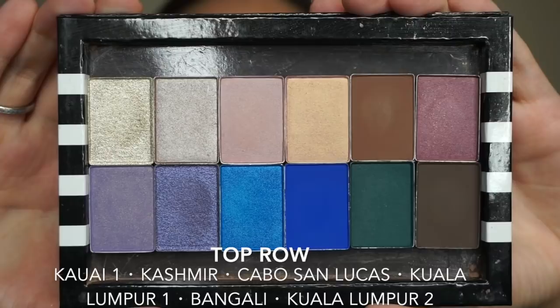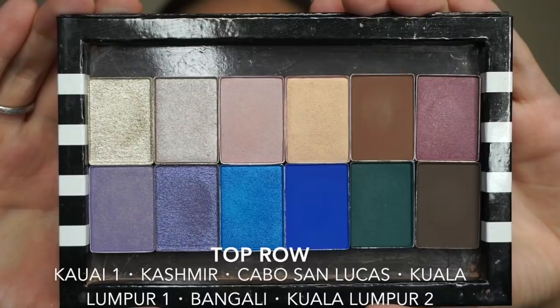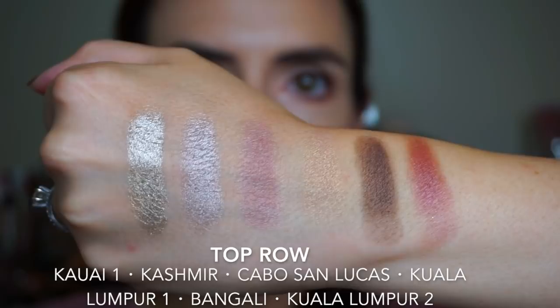On the top row we have Kawaii 1, Kashmir, Cabo San Lucas, Kuala Lumpur 1, Bengali, and Kuala Lumpur 2.